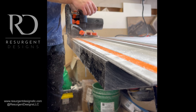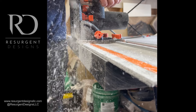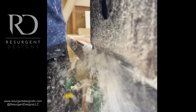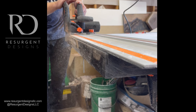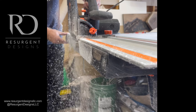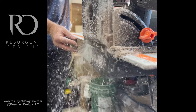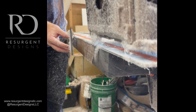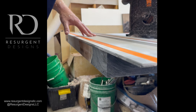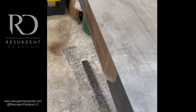Once I let the epoxy cure, I let it sit in the mold for at least seven days — sometimes a little more — but I always play on the cautious side. After taking it out, the first thing I do is square cutting using the WEN track saw. I've since upgraded to a Festool, but the WEN served me well. It's very satisfying to peel that off and see that nice square cut. I cut both ends and the long side to make sure everything is nice and square.